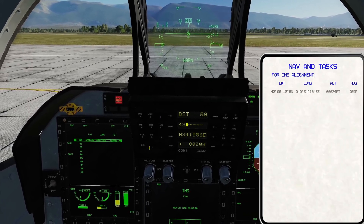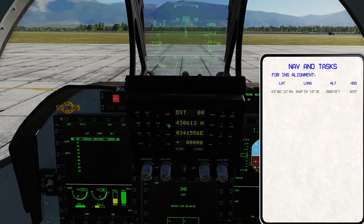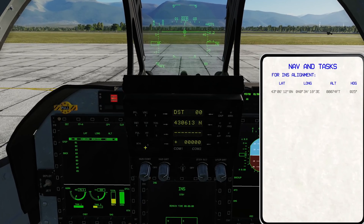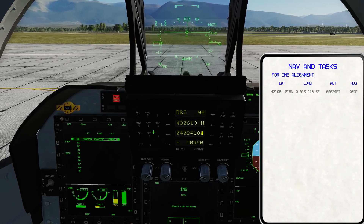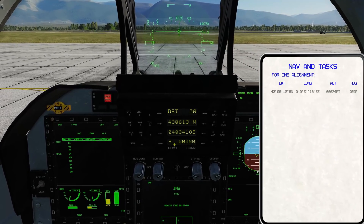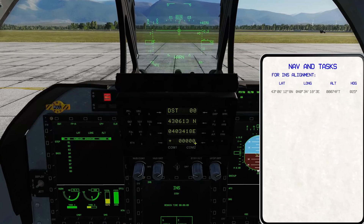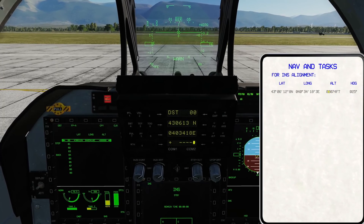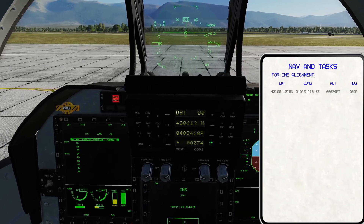Enter 4306128, then hit the arrow again to confirm. Now move to longitude — click the arrow, then read verbatim again: 0, 040, 34, 18, 3. Confirm with the arrow. Then on the altitude line, hit the right arrow because we're changing the numbers here, not the positive or negative. Go ahead and hit the right arrow, then enter the same number of digits: 0, 0, 0, 74. Go ahead and click confirm.